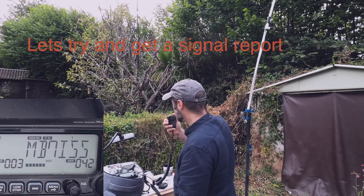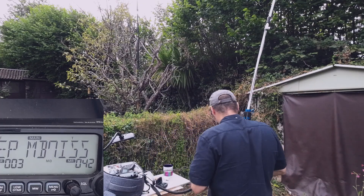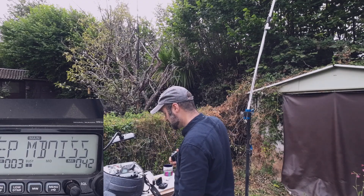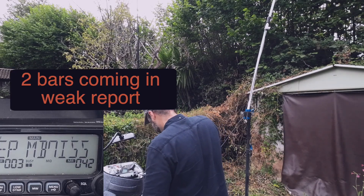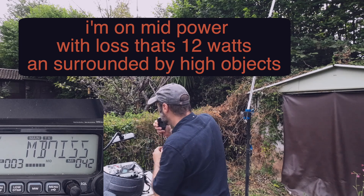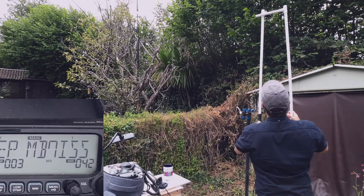Mike Whiskey Zero Oscar Yankee Delta — could I get a radio check, please, to see if I'm getting into this gateway? You're gaining access, but you're very weakened at the node. Thanks very much for coming back to me, BGG. Can I just adjust my antenna and give it a retry? Just give me 10 seconds.